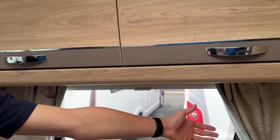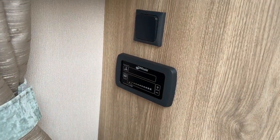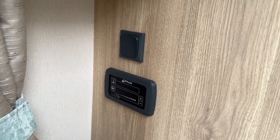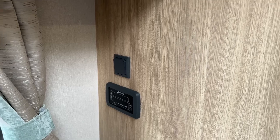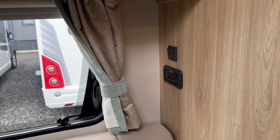So in the lounge here, on the side of the wardrobe, is the control panel for your wheel heating and hot water system. I'm going to insert a clip now which is going to show you how the wheel heating and hot water system works, how to choose your source when you arrive on site.